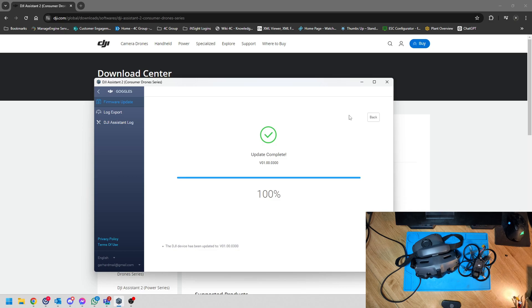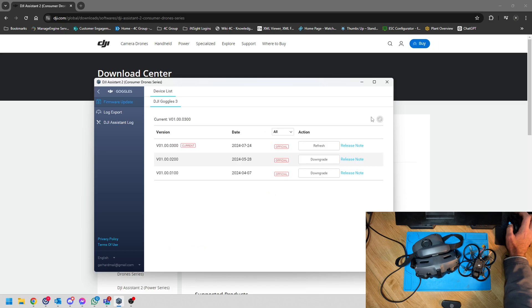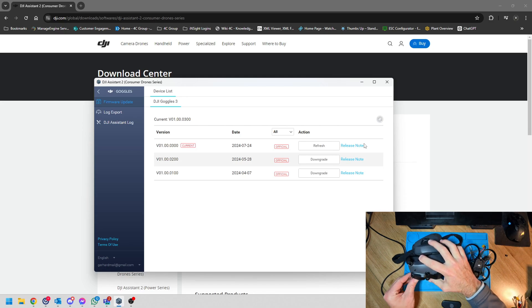The update is now complete and my goggles have been updated so they support the O3 air unit. However, we're not done yet — we still need to update our drone as well.